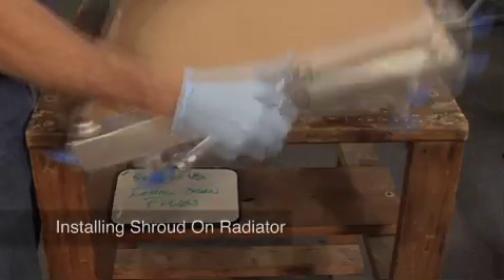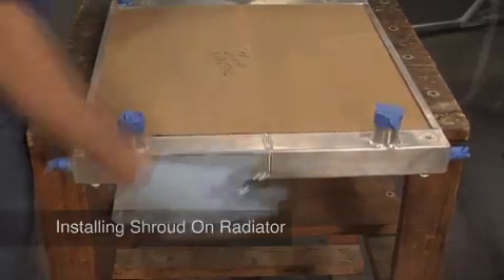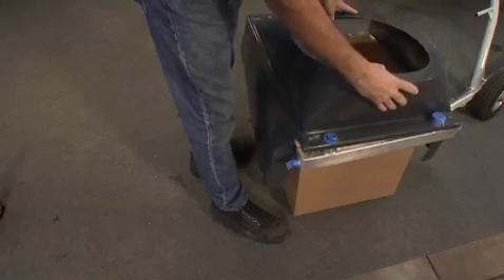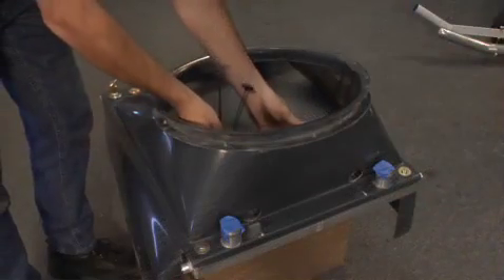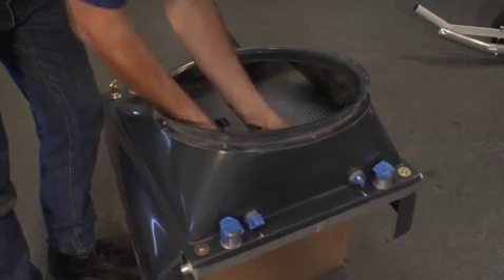We're going to install the cooling system. The cooling system will be designed to support the cooling system.